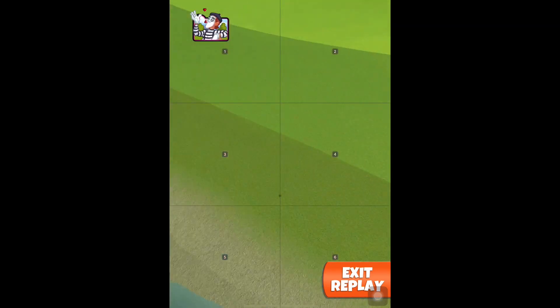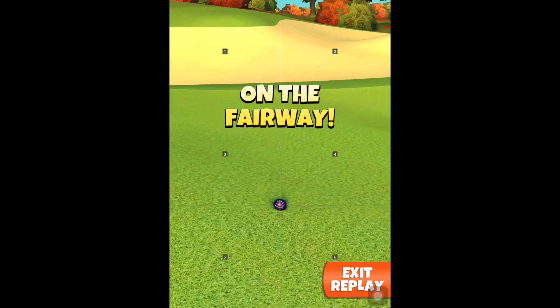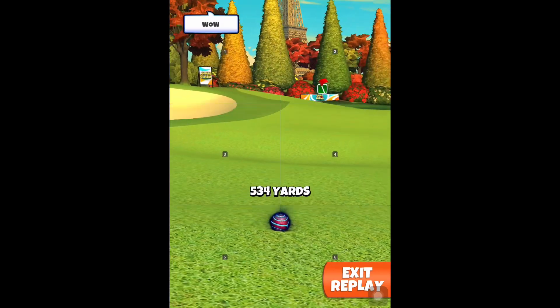We are looking to get over the water and over this rough region to get into the thorn range. Drive distance will be around 535 to 540 yards — 534 here.